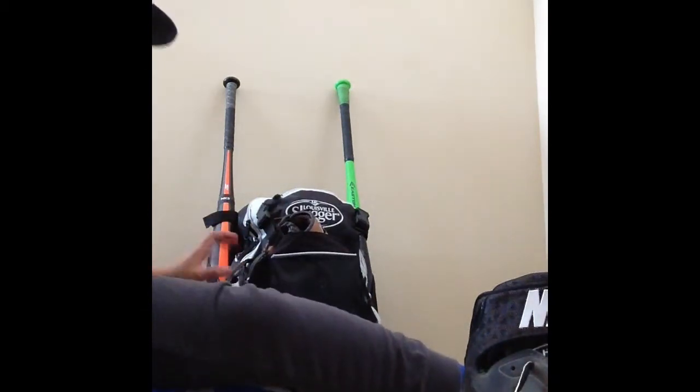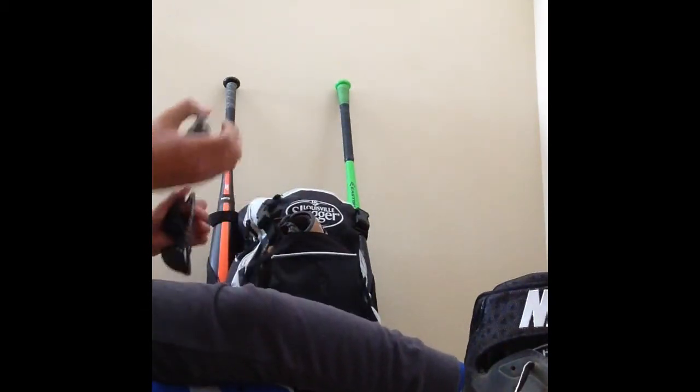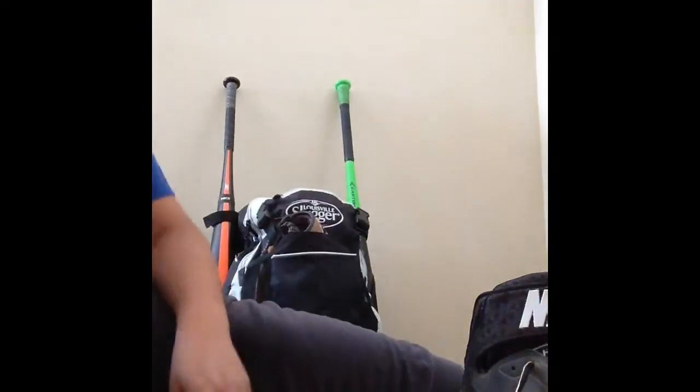Next are my glasses — nothing special, they just get the job done. I like the way these look and they're only about 20 bucks.